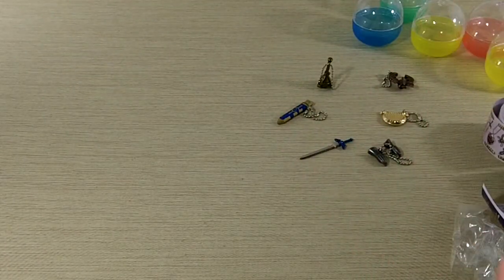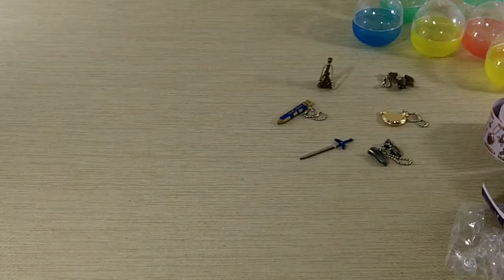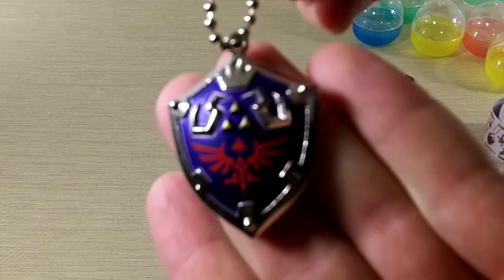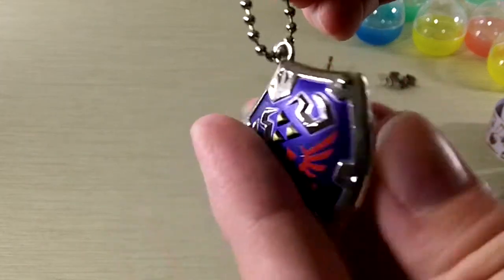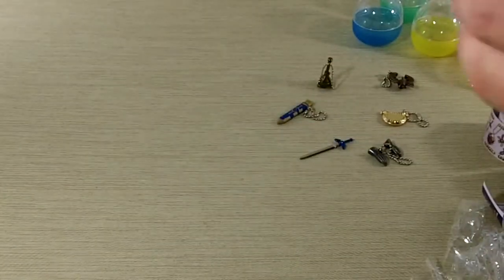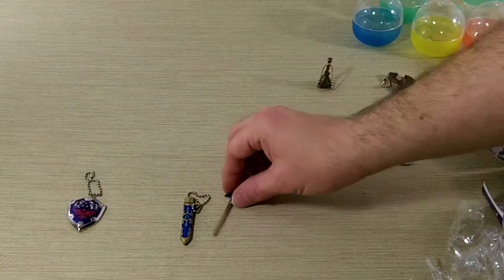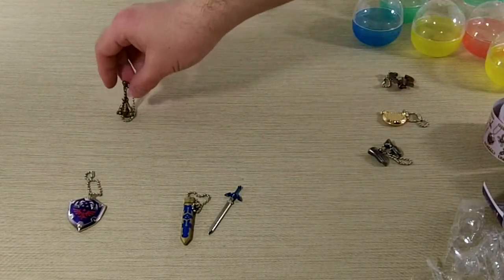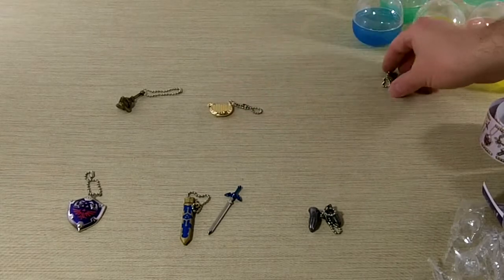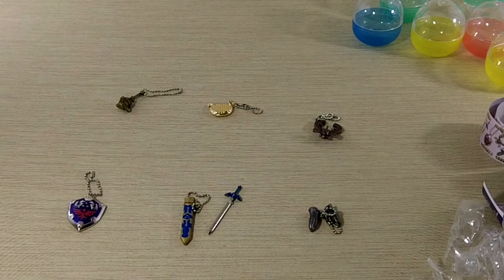And the last one is of course the Hylian Shield. Pretty cool. I think these are awesome. Like I said, you can put them on a Christmas tree if you want to have a gamer-themed Christmas. Key chains, hang them on your rear view mirror — whatever you'd like. Pretty nice, very very nice collection.